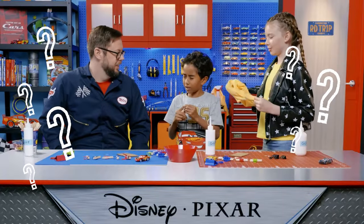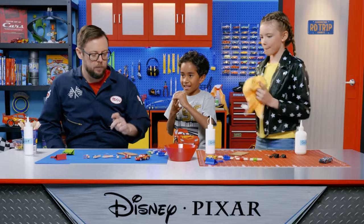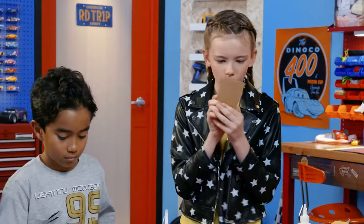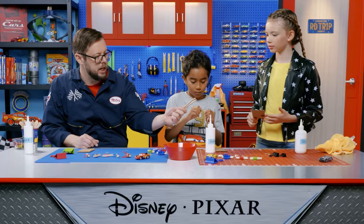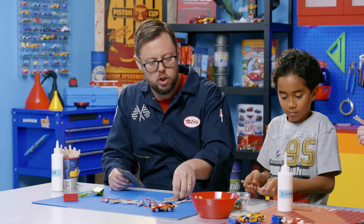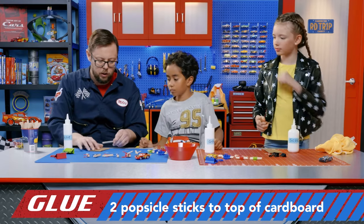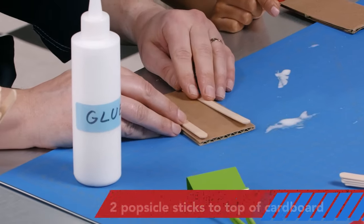We're done! Not quite — there's a couple more steps. So while those dry, we're going to grab our cardboard and move on to the next phase. For this one, we're each going to need four full-size popsicle sticks. We're going to need our glue again, and we're going to glue two down — I like to call this hot dog style, because it's long. You know hot dog style and hamburger style? We want the channel just wide enough for the car to fit. If it's too wide, they don't fire straight.